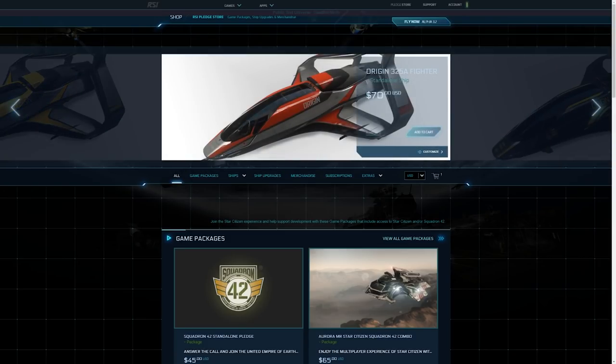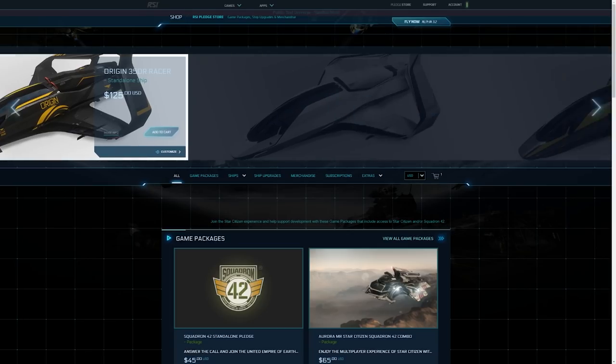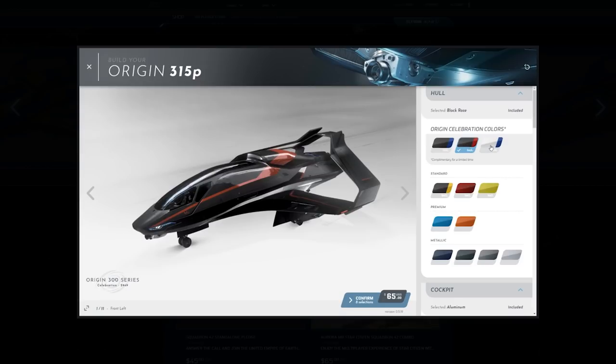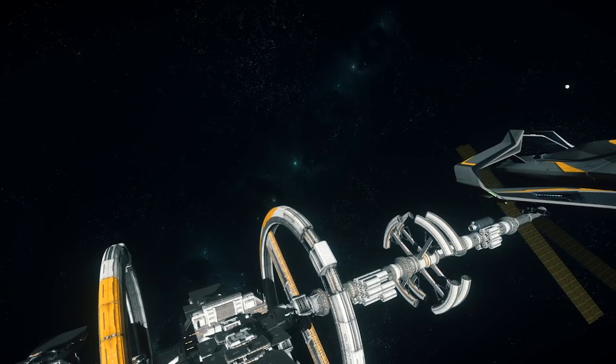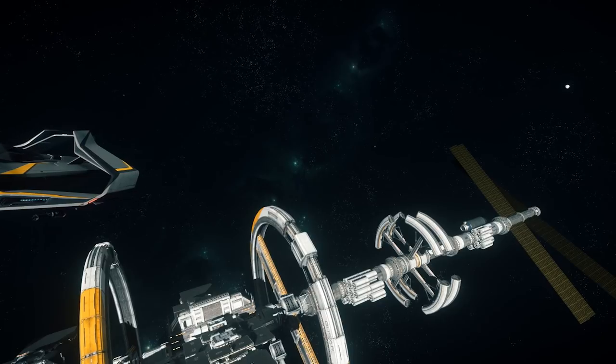With this comes customization options offered on the Origin 300 series. In this video, I will briefly overview the options and prices available to you on the 315P, including color, trim, weapons packages, and finish up with a look at what we built in-game. Stay tuned for my full review of the 315P coming soon. With that out of the way, let's get to it.